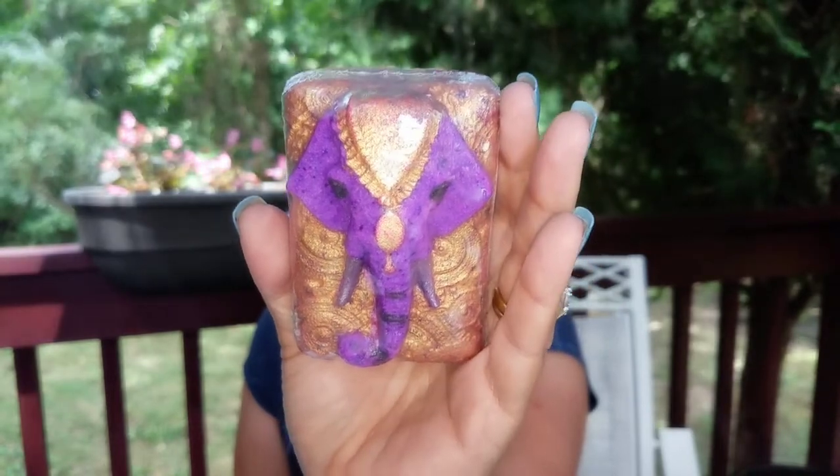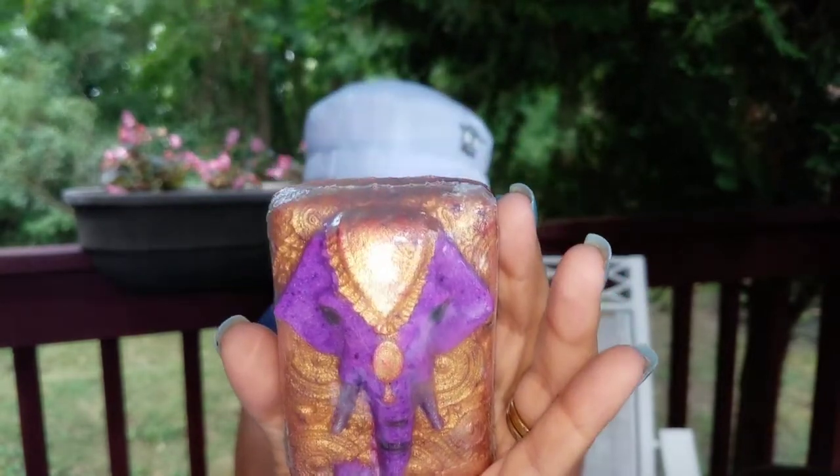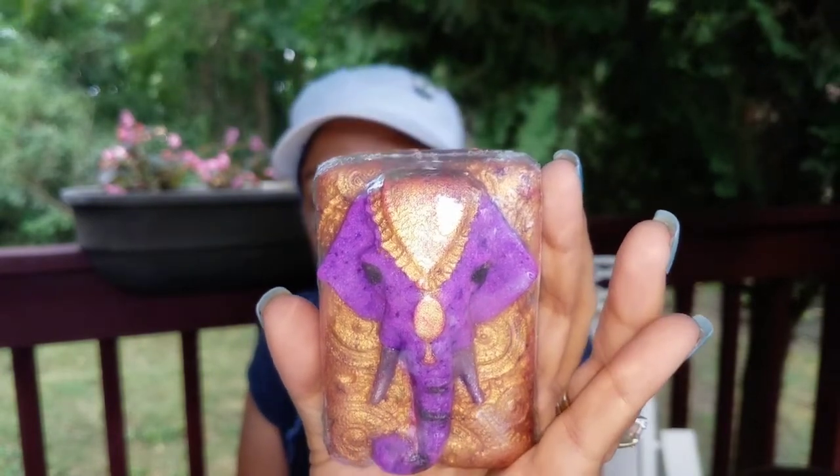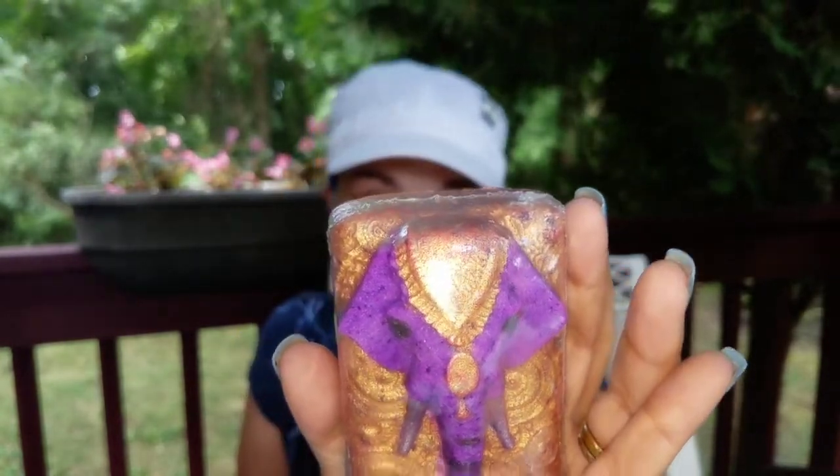When I saw this one I was like, oh, this is like art — it's really, really super pretty. This is the luxury elephant in berries and cream, and this was $5. What I really like about her bath bombs is they're all super affordable, and don't let the size fool you — they are a hundred percent filling the tub. A lot of people sell big huge bath bombs and I love those, but these do just as good a job.